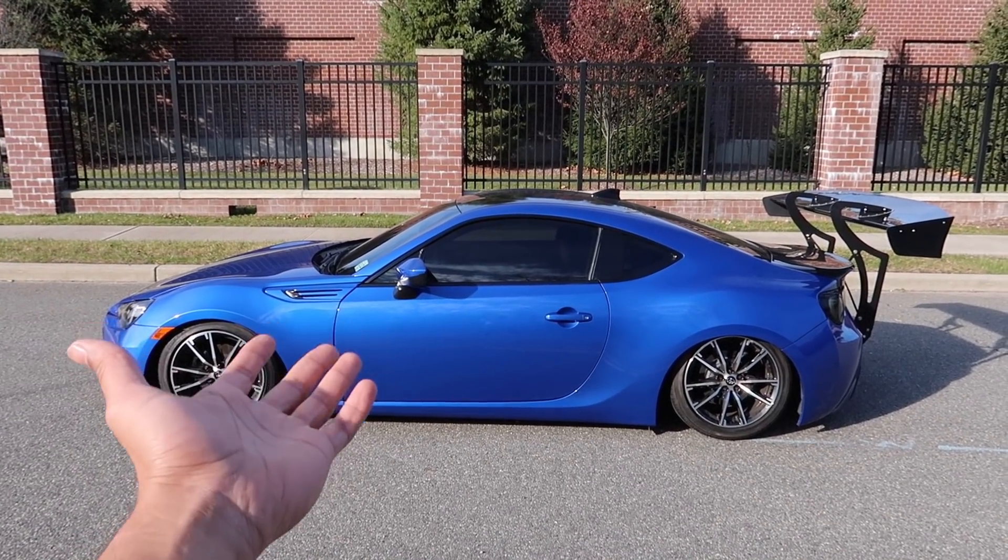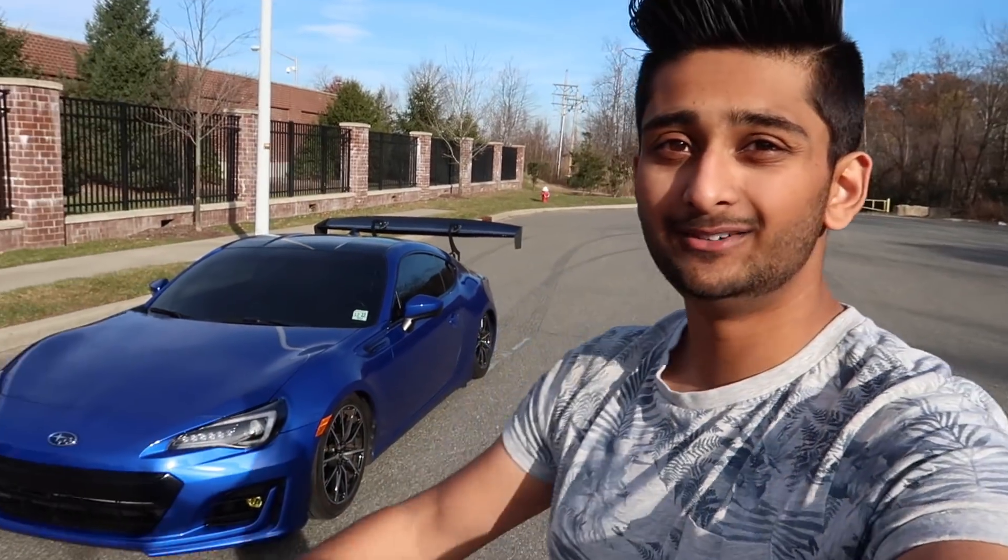I drive a bagged BRZ now. In my last video, I told you guys that something big was going to happen, so here it is.